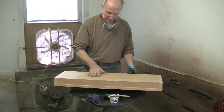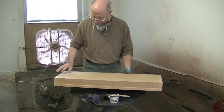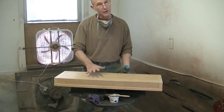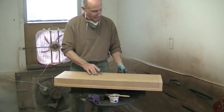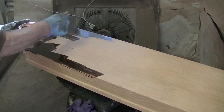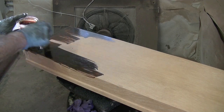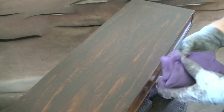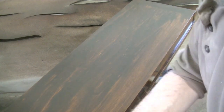I've sanded this really well with 100 and 150 grit. I certainly can't see much of the rings. The next step is to stain it. Sometimes when you stain it, the rings or spots may reappear somewhat, but I know I've gotten them off as well as I can. All right, here's the moment of truth — let's see what we've got.